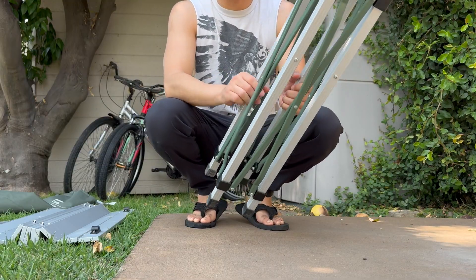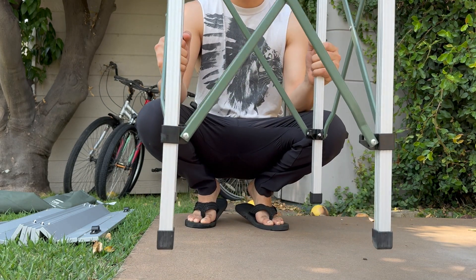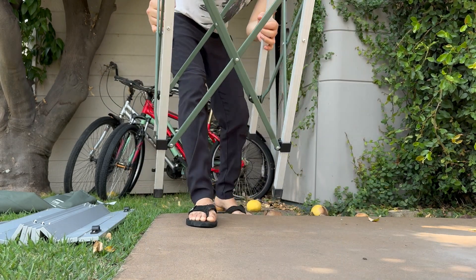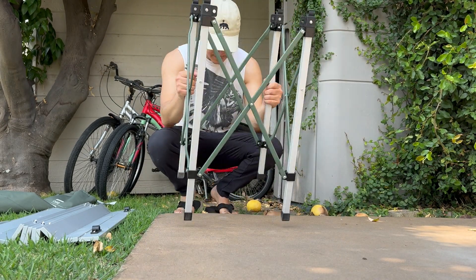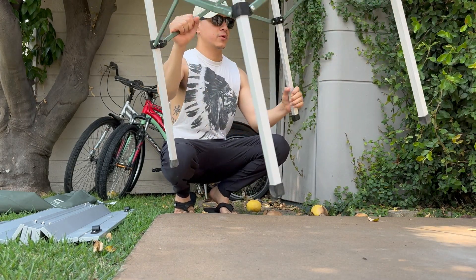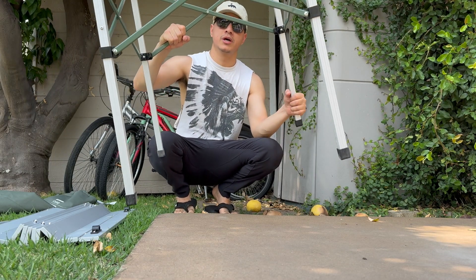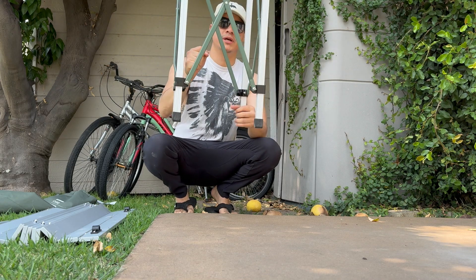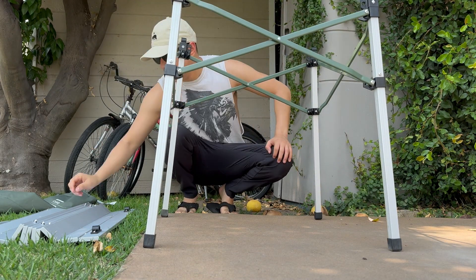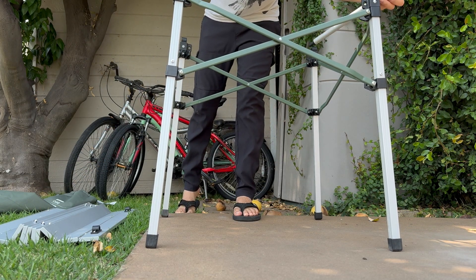I quickly want to go over how to open this up in the easiest possible way. It tends to get stuck right about here, so the easiest way to do this is grab onto the green part, grab onto the foot, and just push it up or down, whichever one you use. It's a very simple way. After this, you gotta clip these guys up.